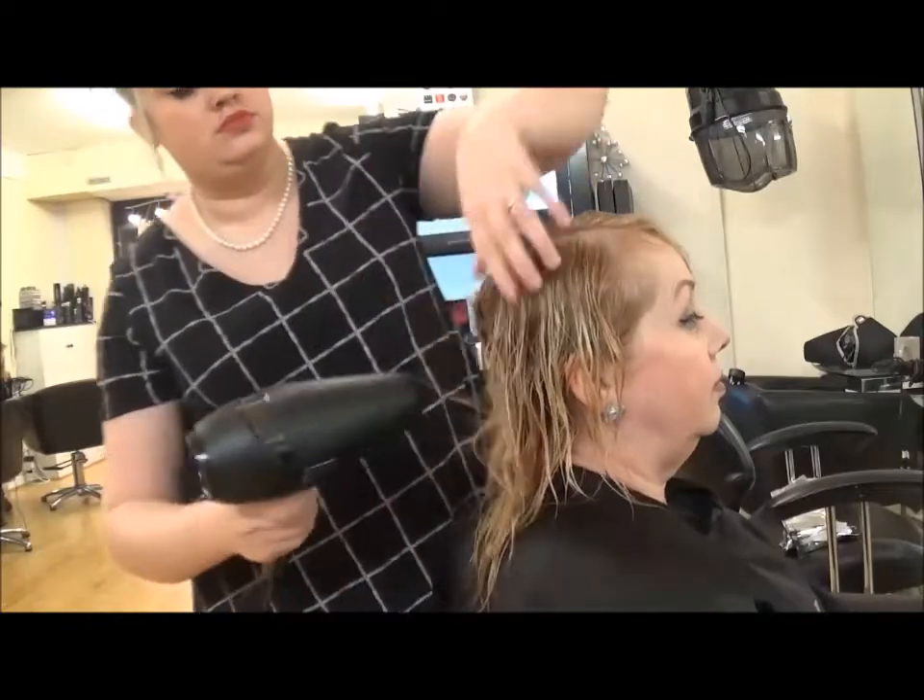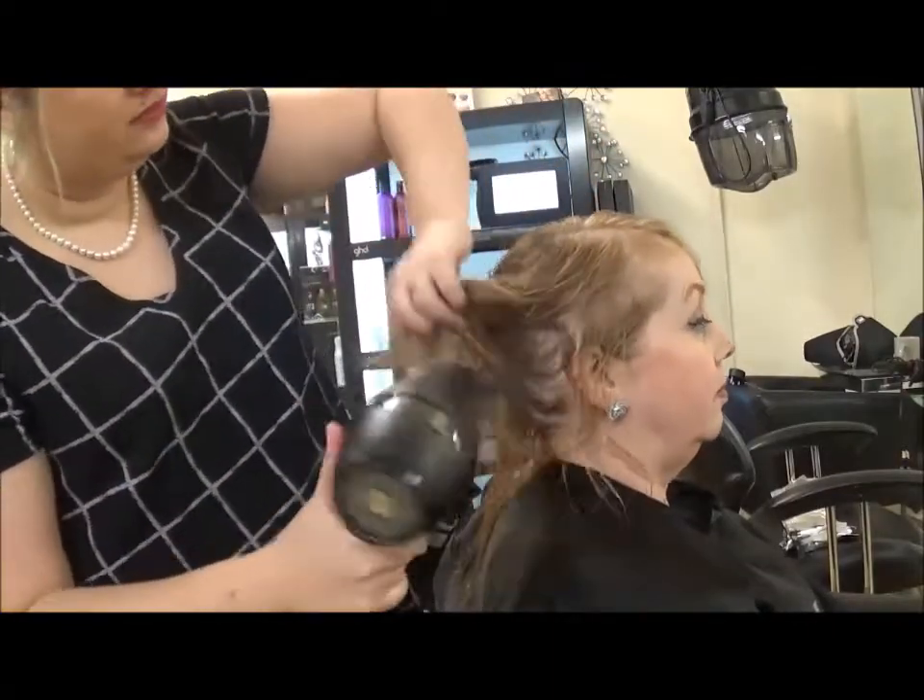Start to blast off your client's hair. I normally blast it off until it's about 90% dry.